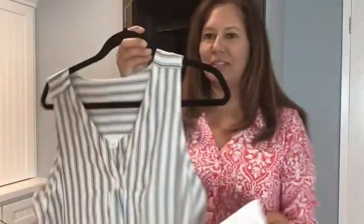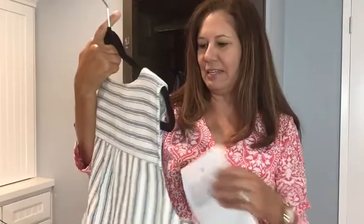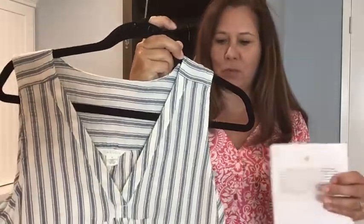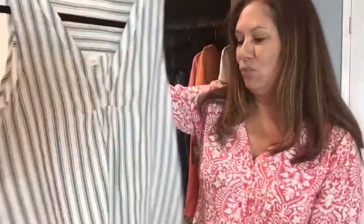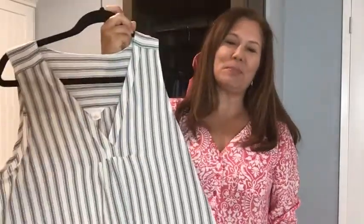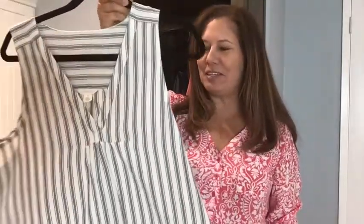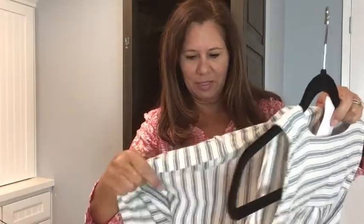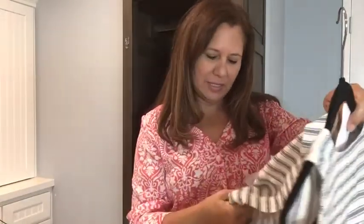This is by Caslon — a striped tank for $49. I think this is really cute, it just reminds me of summer with the stripes. On the back, the stripes go in a different direction. It's a very comfortable top. Let's see what it's made of — it's 80% cotton, 20% polyester.